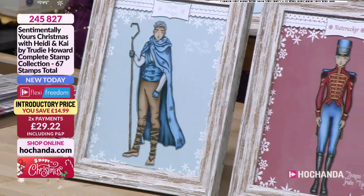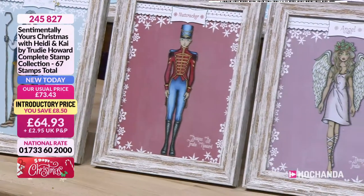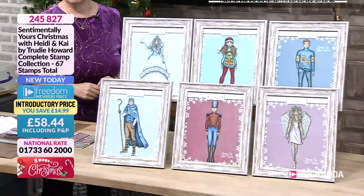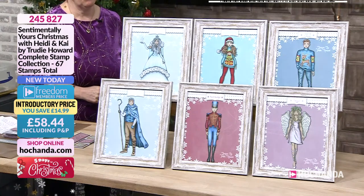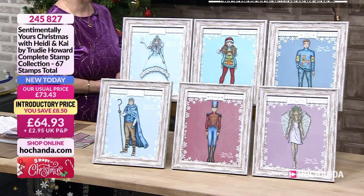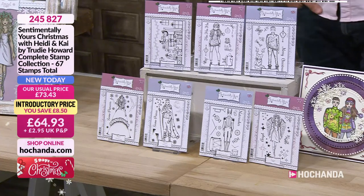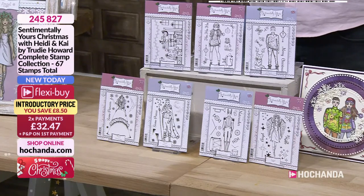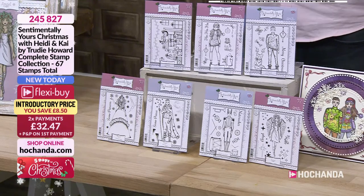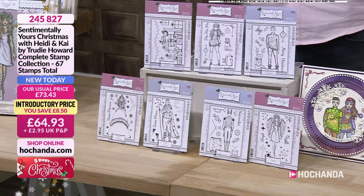You can use all the girlies together and make really good scenes. This set of pictures is something that Phil's done for Trudy — Trudy actually colored these in and he worked his magic to make these special pictures. They show the detail and character she's able to bring — this is the start of the story and it's going to be growing. You're going to see Heidi and Kai go on more adventures. Now speaking of adventures — since we've started our Christmas event, if you spend £30 or more on a show, you'll get £5 credit to spend the following day.